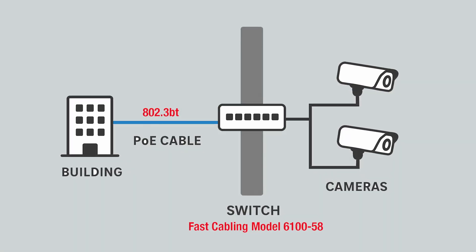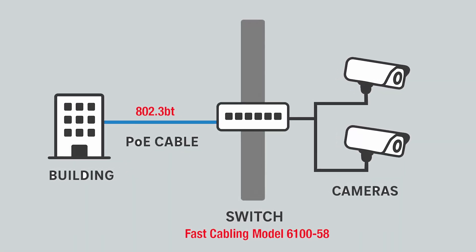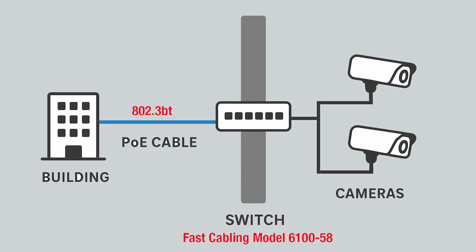We could have run power out to that location, but that would have cost a ton of money. Instead, how about running a single Ethernet cable supplying 802.3BT power to the Fast Cabling switch? From there, we could have mounted that switch on the pole and then added maybe a PTZ camera, a couple of dome cameras for different angles, and even a wireless access point. It would have been the perfect solution for the problem we were facing.